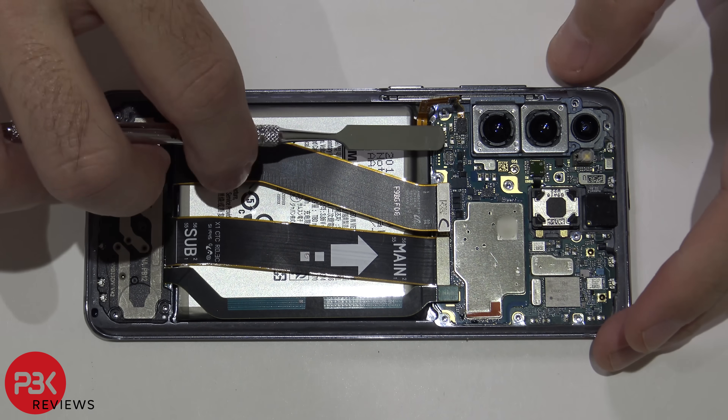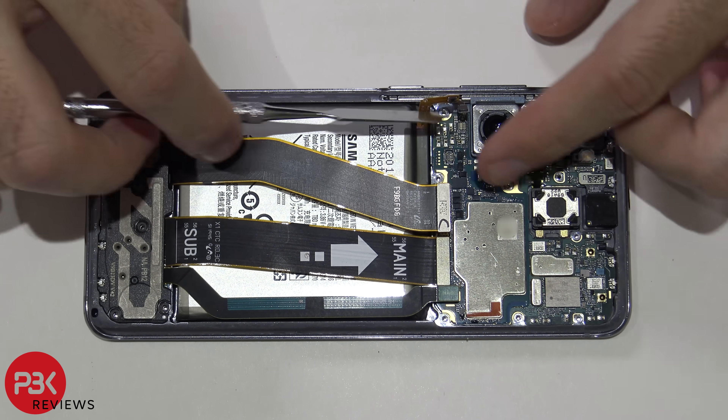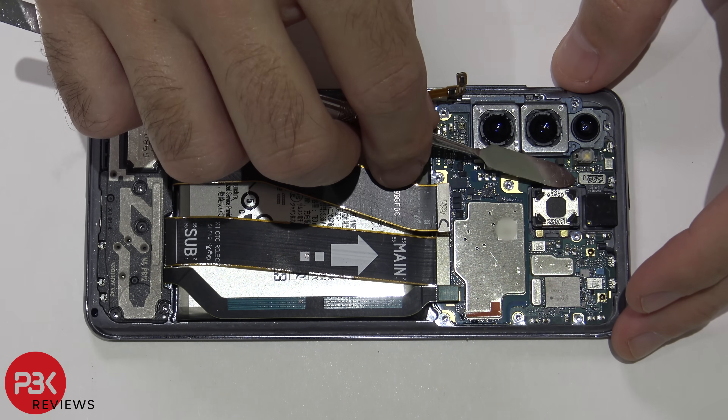Let's disconnect the power button cable right over here. Now disconnect the front facing camera cable.